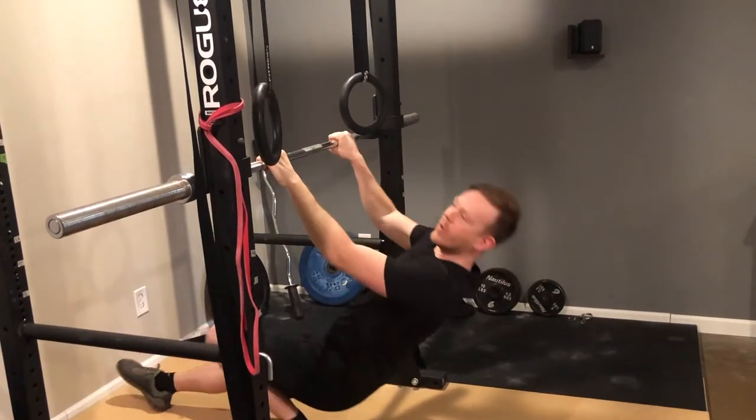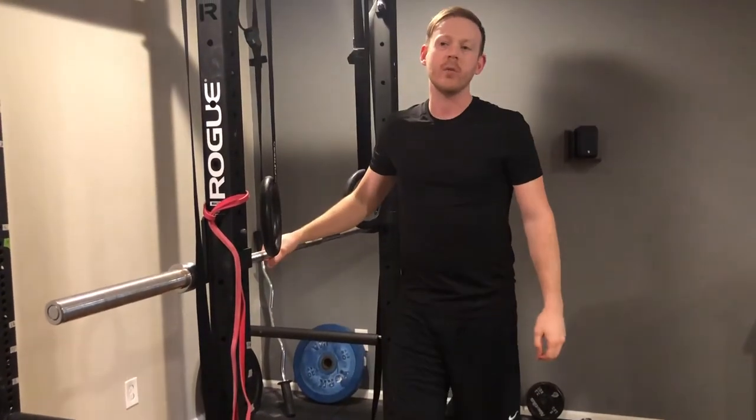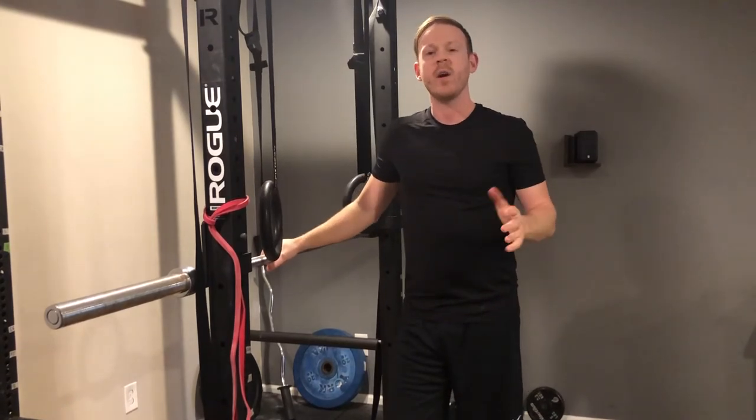The higher the angle you have, the easier the row will be. I recommend starting with an angle that lets you do around 10 to 20 reps.